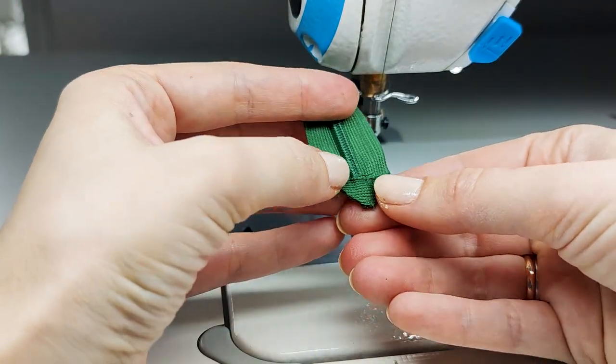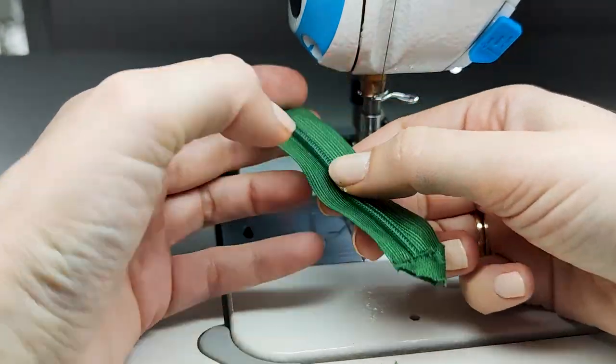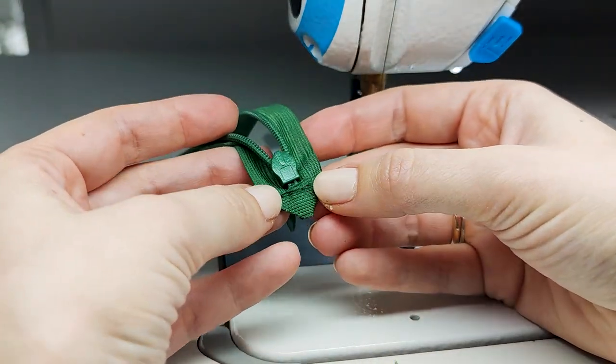And that's it! The zipper is completely secured and shortened the way you want it. There is no way that your zipper will open up fully.